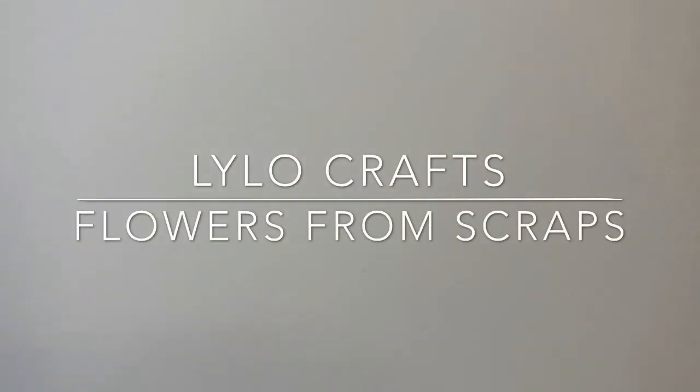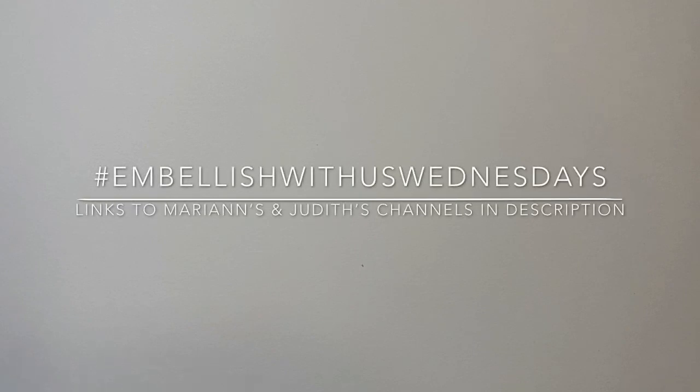Hello, this is Reena with Lilo Crafts coming on today as part of hashtag Embellish With Us Wednesdays. I do realize it's Thursday and I'll share why in a moment. This is an open collaboration hosted by Marianne's Craft Corner as well as Gigi's Cool Creations. The whole idea is that you would use what you already have in your stash to create embellishments.